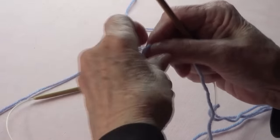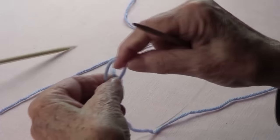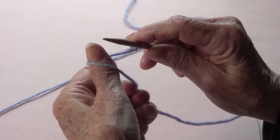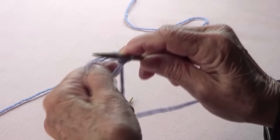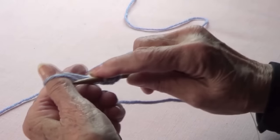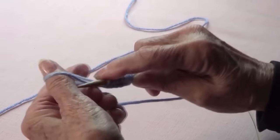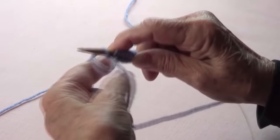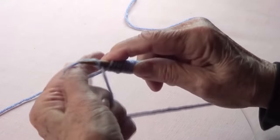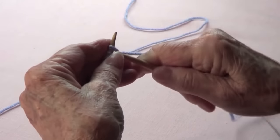Today we're going to make the fisherman's rib. I'm using the same needles that the yarn calls for, so whatever the yarn says, use those needles. I'm going to cast on an even number of stitches — 4, 5, 6, 7, 8, 9, 10, 11, 12, 13, 14 is enough.